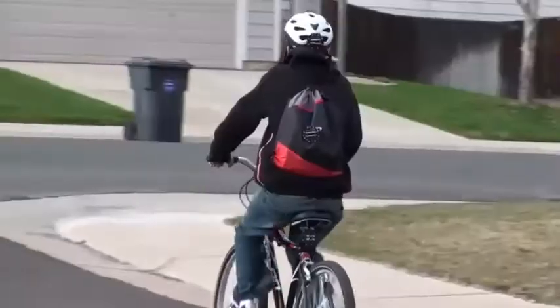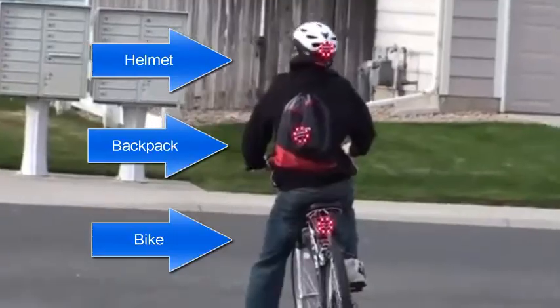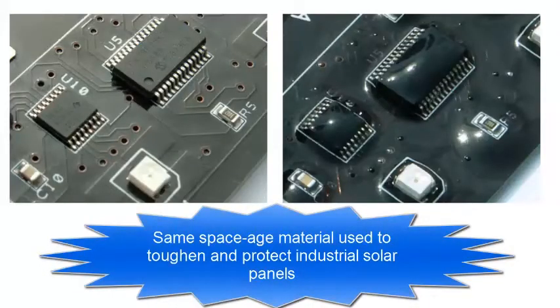Look here as three different Lucid Brakes go off simultaneously — one on the bike, one on the backpack, one on the helmet.